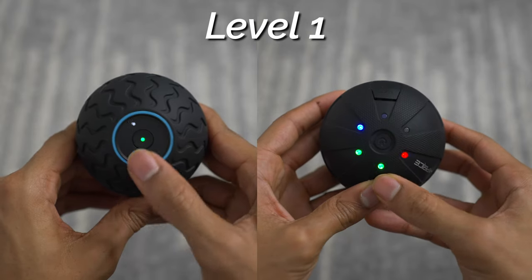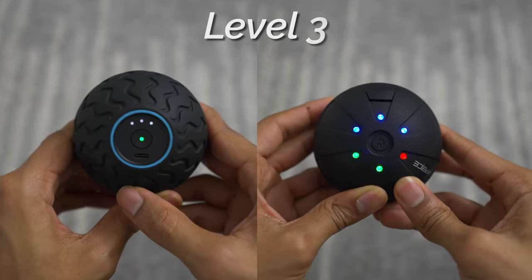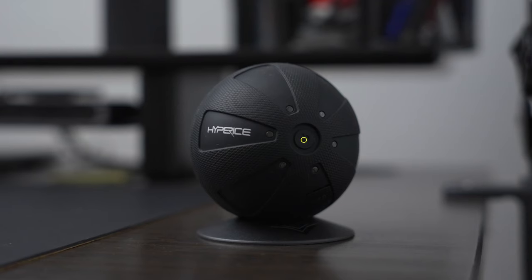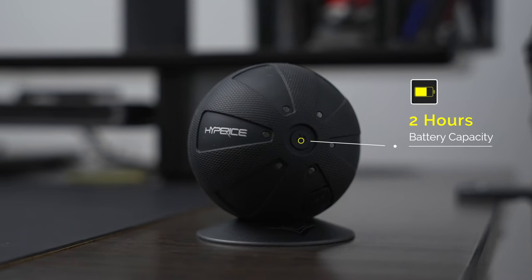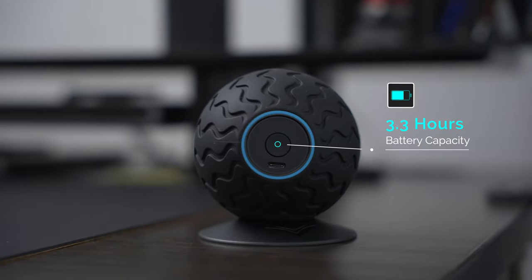Each device has three different speeds from low to medium to high. Between the two, I do feel like the Hypersphere Mini is a tad bit firmer on the body, which can be good for some people, but personally I find it can be a bit uncomfortable on those more sensitive areas. They both have pretty decent battery life, with the Hypersphere Mini at two hours and the Wave Solo beating that with just over three hours at 200 minutes. The biggest difference between the Wave Solo and the Hypersphere Mini is their sound, and sound is a big deal, especially for something portable you're going to be carrying around everywhere.